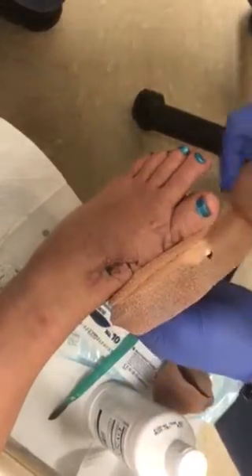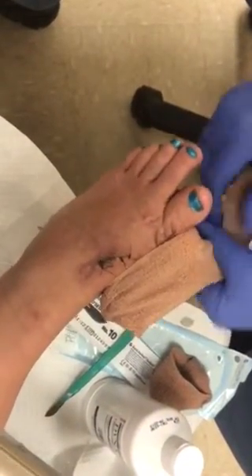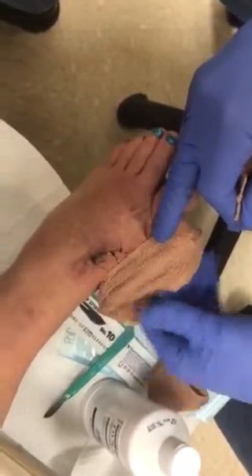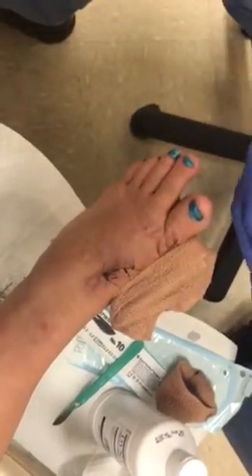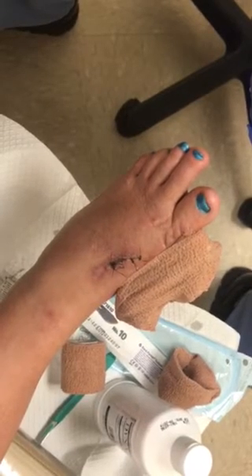The wrap continues like this, and then pinch the top. Some patients are able to just unpinch the top, do their movement, and then pinch it back together, depending on the formation of the rail. So that concludes our movement and redressing. Thank you.